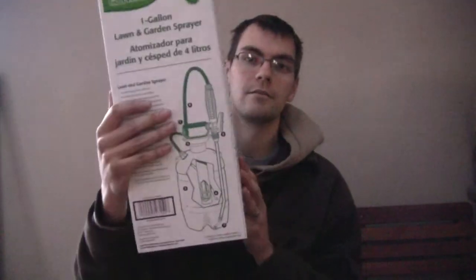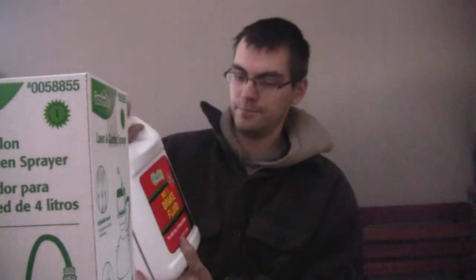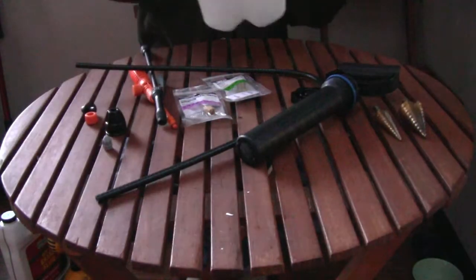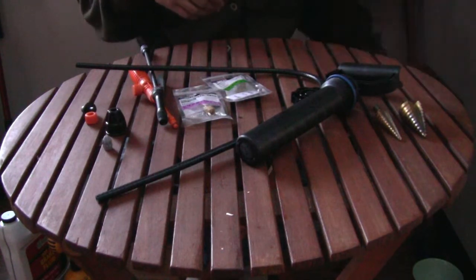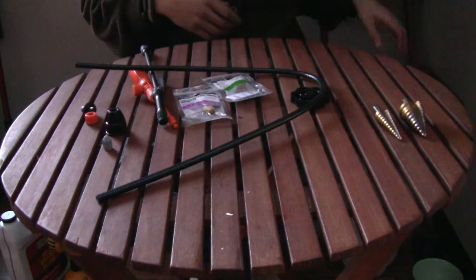You're also going to need a cheap one-gallon garden sprayer — that was $9.97. Then you're going to need a gallon of brake fluid. After opening the sprayer box, you'll have a little jug, which we can set aside for now, the pump part, which can also be set aside, and all of the assorted handle assembly.